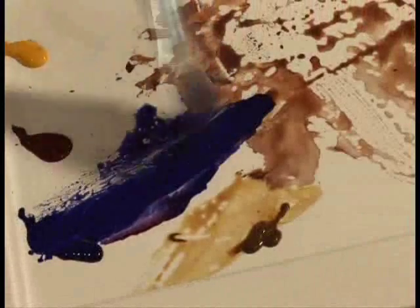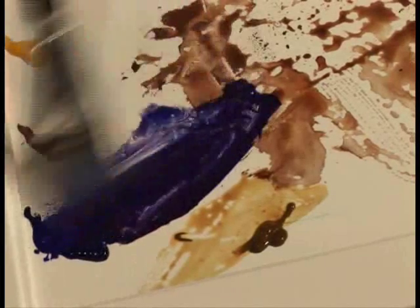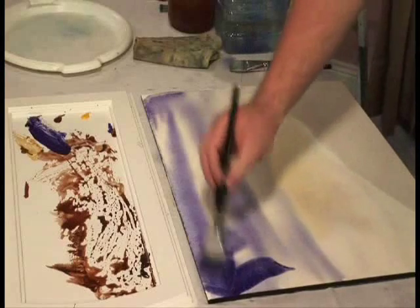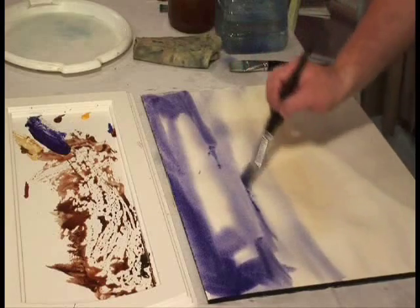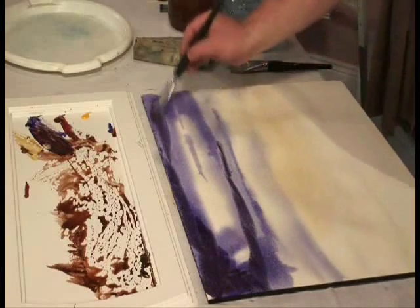I'm taking my blue again, going in here, and taking a little bit more alizarin to get that really purple colour. Lovely colour. Now I'm going to try and get those sharper tones up here into the painting, give it more depth. You could also add in just a little bit of burnt sienna - what that does is it darkens down the whole painting at the top, makes the sky a little bit more dramatic.